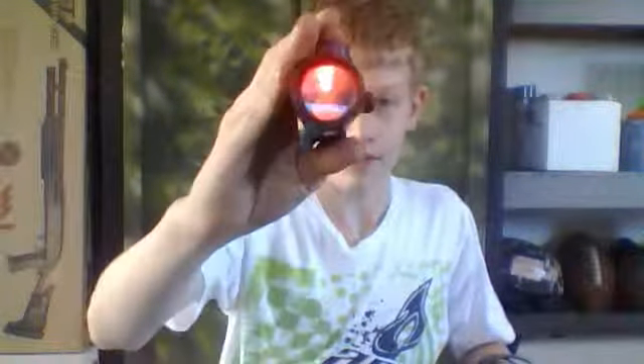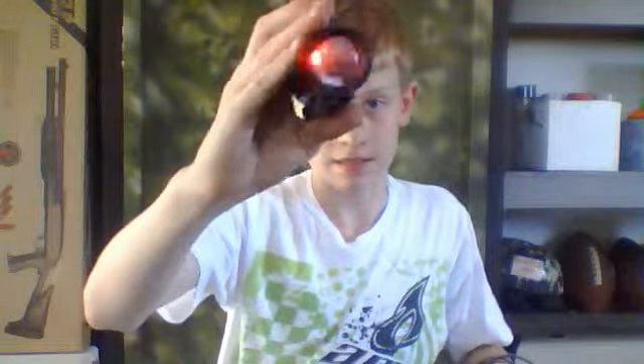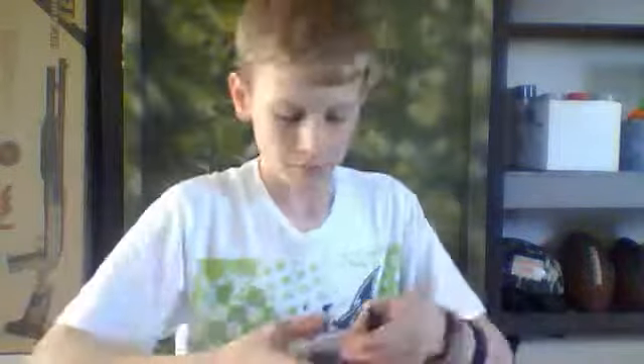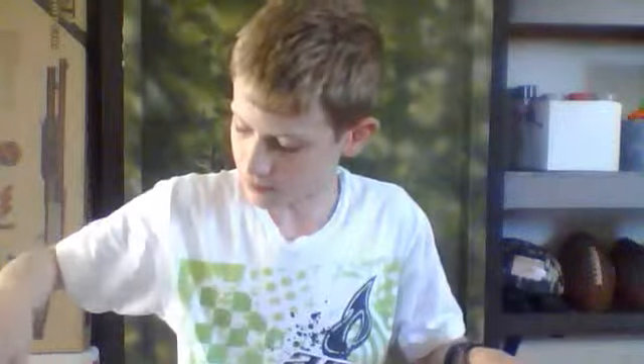It comes with a red dot sight. You can't really see it that well because the camera I'm using is a webcam. And it comes with a baggie of parts to mount it, and also a Phillips-head screwdriver.